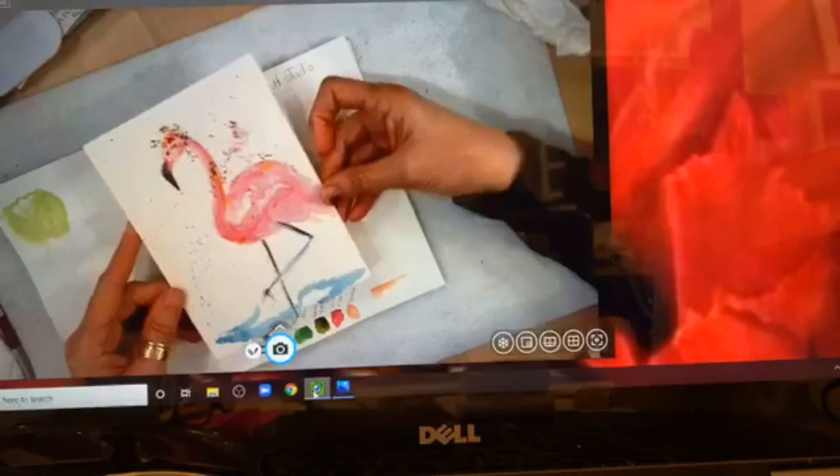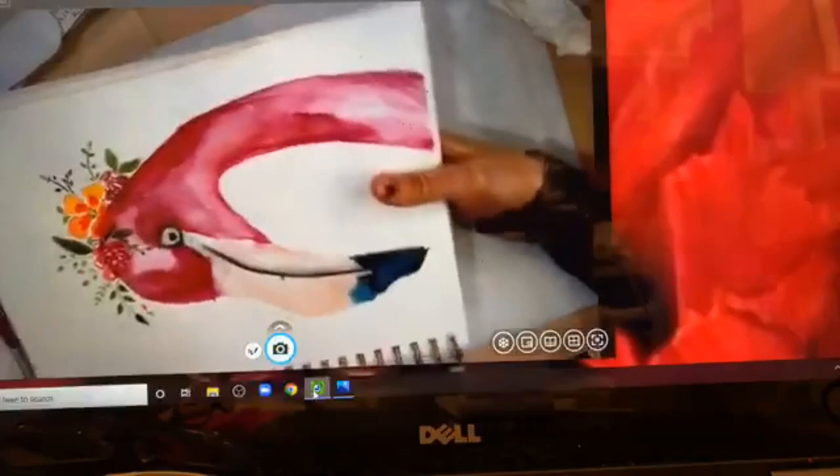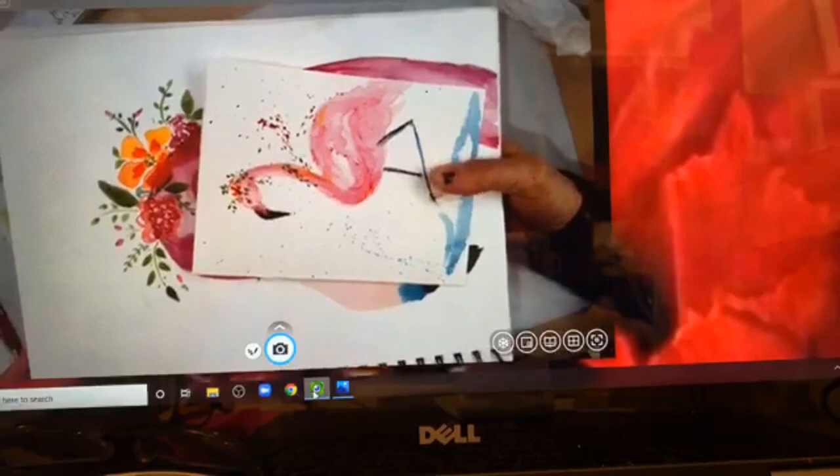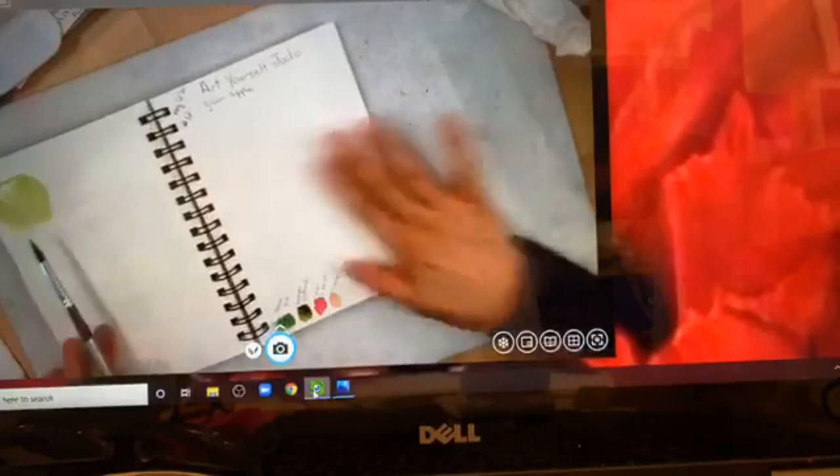I wanted to show you what we did in our Monday class — we did a flamingo. If you want to do something fun, you could add a flower crown on your flamingo. It's not too late to join; send your email to me and I'll send you an invite on Friday with the information for the Zoom class on Mondays.